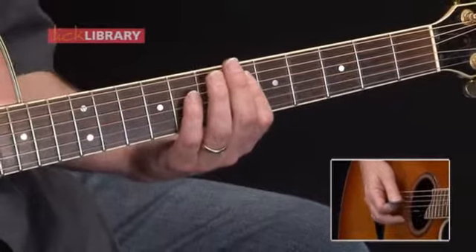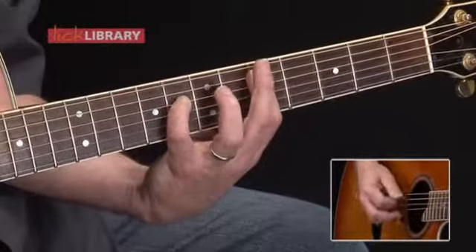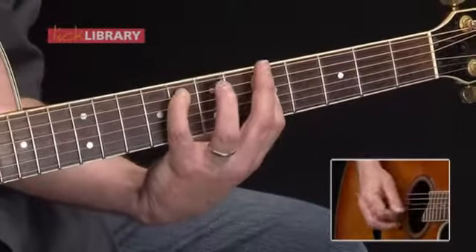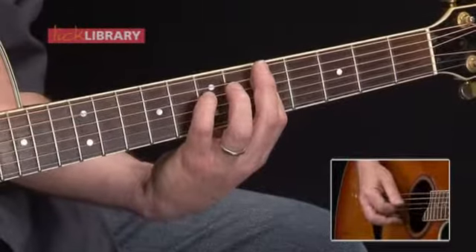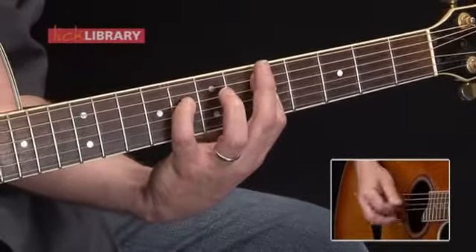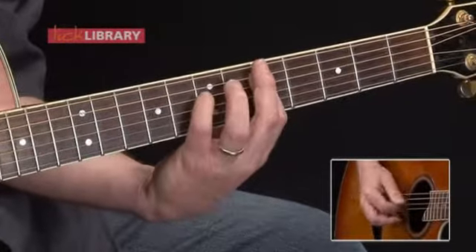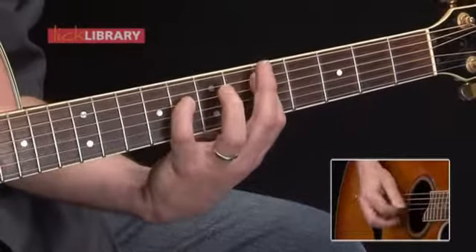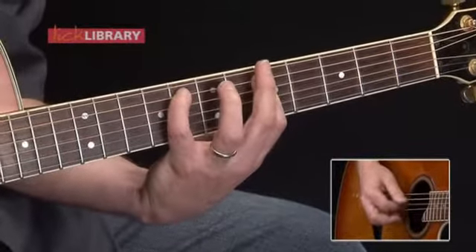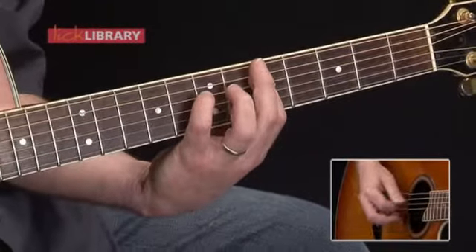Okay, here we go — playing through the riff four times, ending early on the fourth repetition.